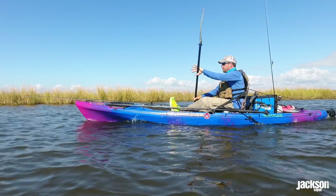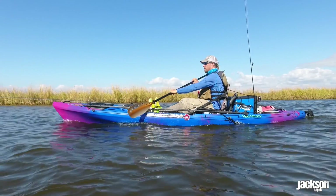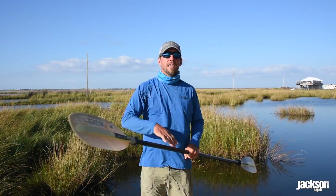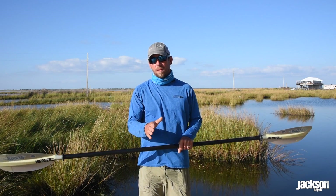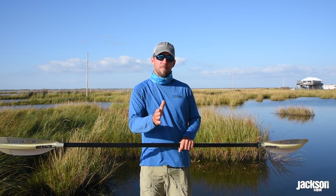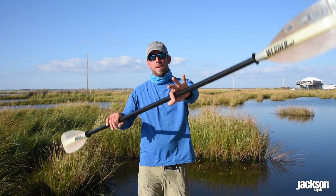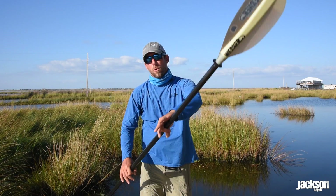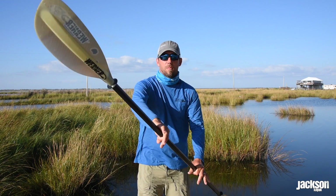Once you pass your body, even though you're putting power into the power face of your paddle, it's kind of getting negated by the amount of drag on the back, and it can also cause your kayak to get that lean back and forth. So when you pop up right there and drop back in, you're really using that optimal point of water connection in your paddle draw.